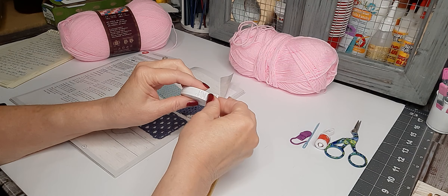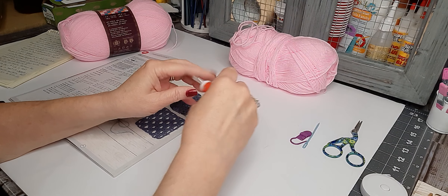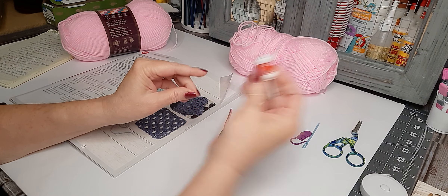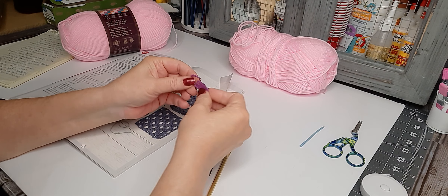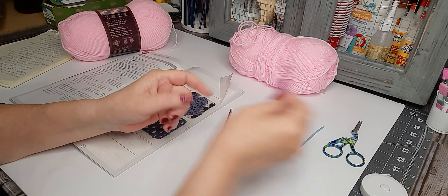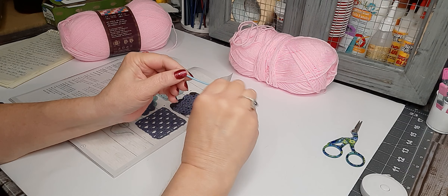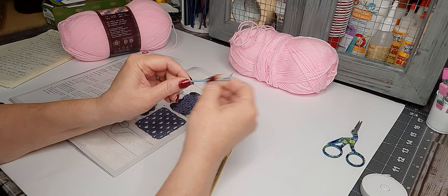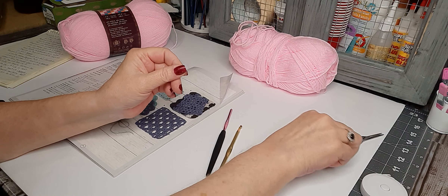You'll usually want a tape measure — this came in the kit. A stitch row counter comes in very handy; I have it set for something I'm working on now. These are stitch markers. I also have a tapestry needle — I need to get a stainless steel one; this is a plastic one — but that's just for weaving in your ends. And a good pair of little scissors.